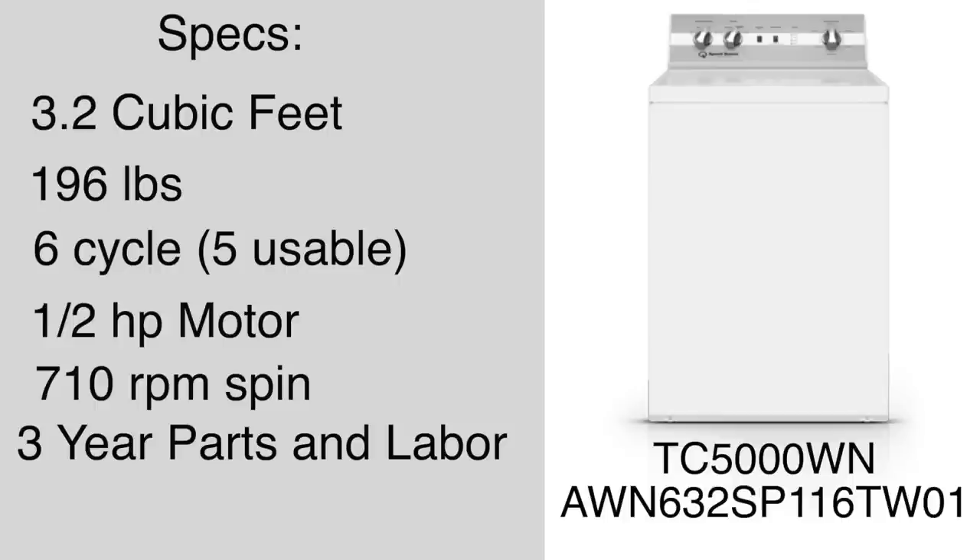This costs about $1,039, making it one of the more expensive top loaders you can buy. However, you're kind of getting what you pay for — this washer has a lot of steel in it and is very well constructed.